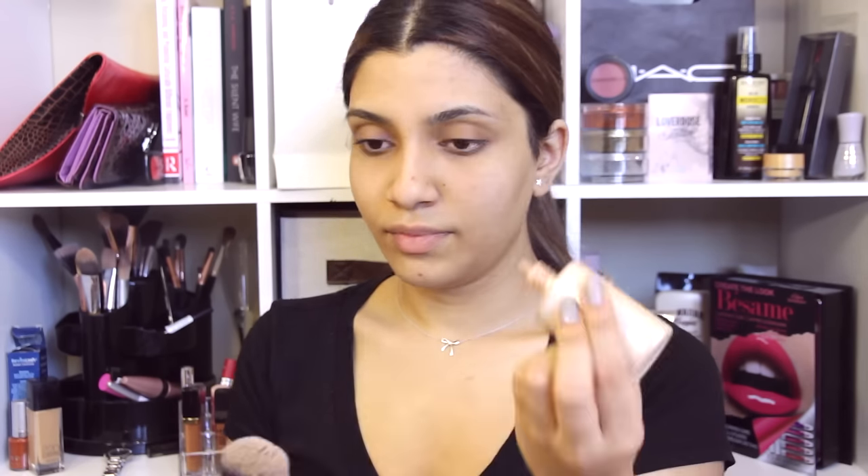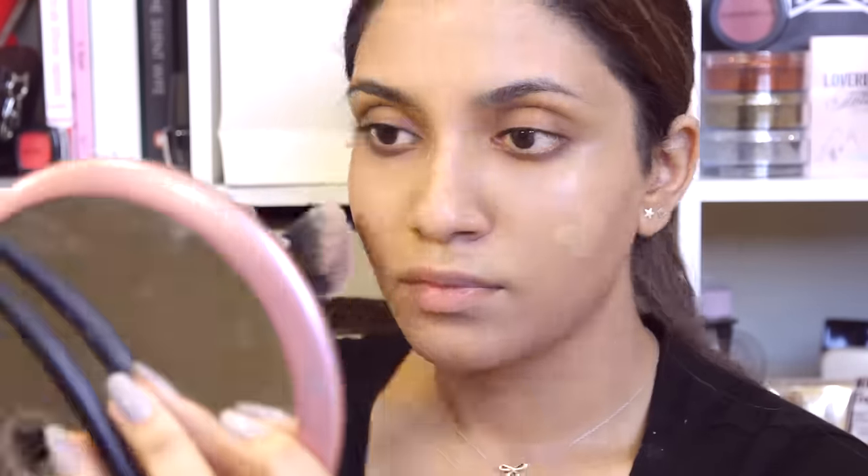Now I'm going to go ahead and put my foundation. Today I'm going to be using Clinique's Even Better Foundation in number 06, called Honey. This is a tad bit darker than my skin, but I'm going to be using it because I want to be all bronzed up today. I'm also going to be using the Real Techniques Multi-Task Brush, one of my favorite foundation brushes. I'm going to be putting a second layer as well.